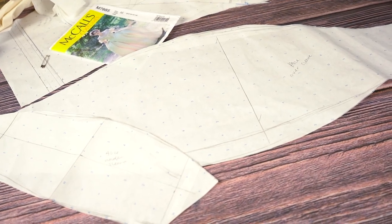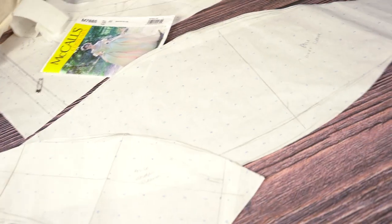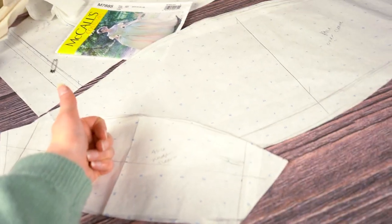So that's what we've got for the pattern so far. I'm just gonna go ahead and cut this mock-up and sew it up, and then we'll have a fitting. So let's get on with the cutting and the sewing.